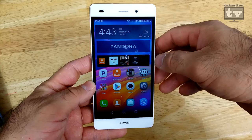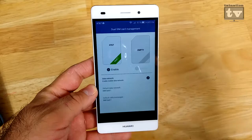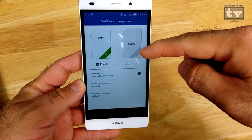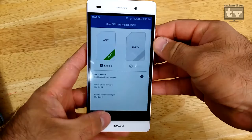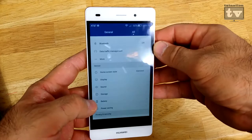One great thing is that while you are using those two SIMs, if you have two networks, you can go into the dual SIM card management option. You'll see I've got AT&T enabled. If I were using a second SIM, it would appear here and I'd be able to switch and choose whichever one. This is great for mobility — going from T-Mobile to AT&T, or traveling to Canada, Vodafone, or wherever.